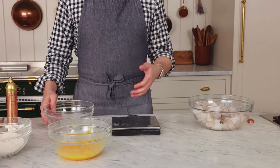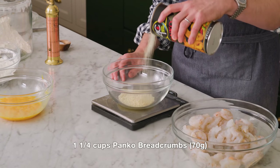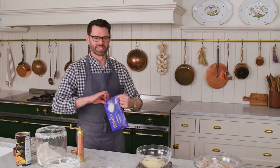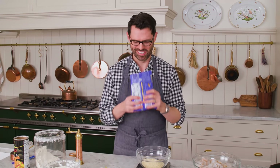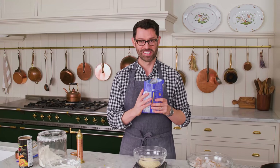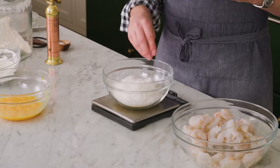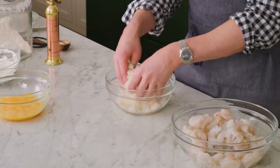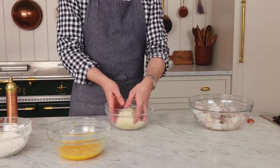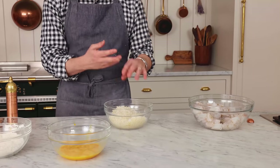The last part of my dredging station is going to be the coconut panko breadcrumbs situation. One and a quarter cup or 70 grams of panko breadcrumbs — they're very light. Then 125 grams of sweetened shredded coconut — that's one and a quarter cup too. I'm just going to use my hands to mix this together, because we want all the panko breadcrumbs mixed in, and the best way to do that is with your clean fingers. This smells amazing right now.